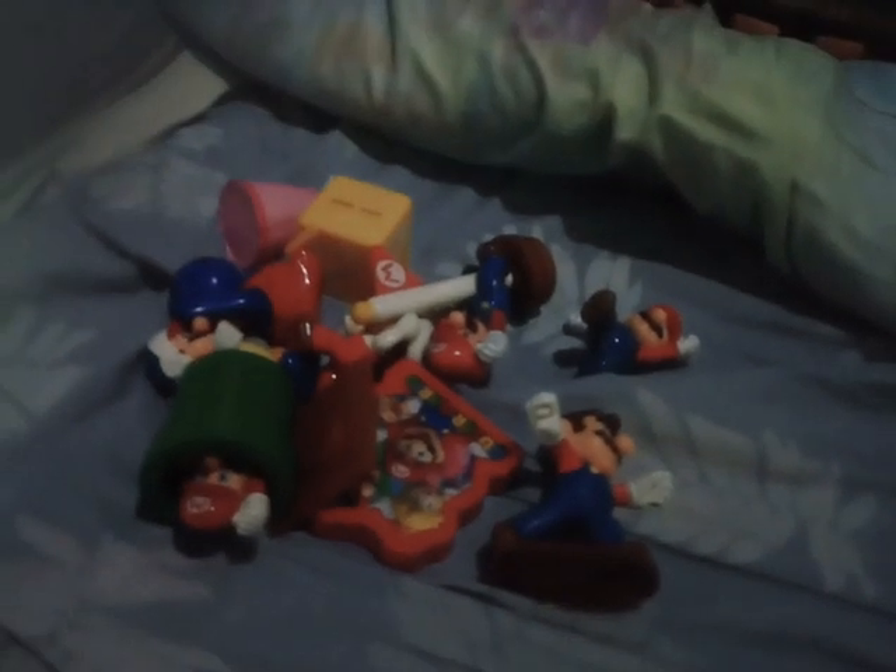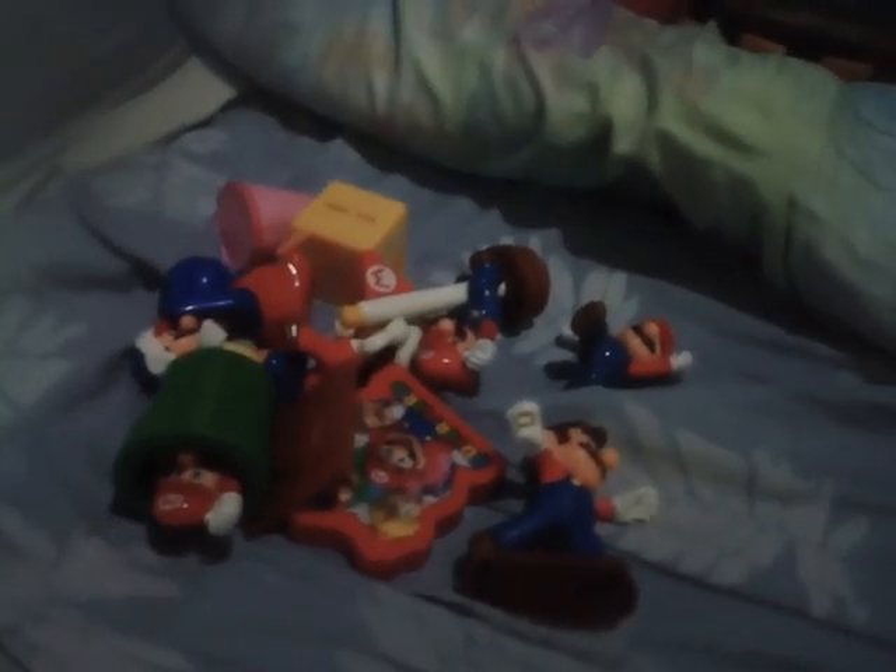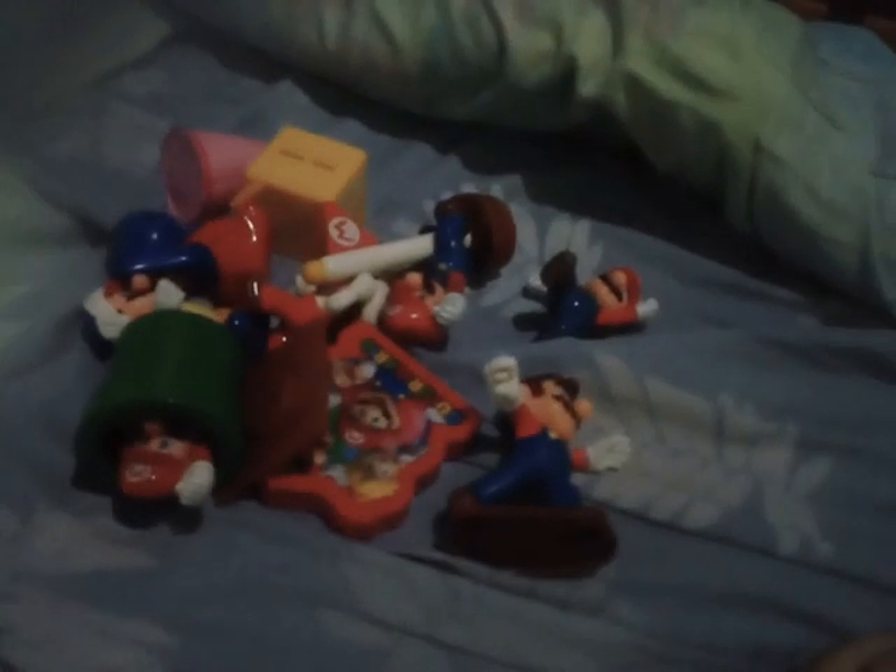Hello guys, welcome to my channel. Rain Rain's here! Today I'm gonna show you Super Mario's Happy Meal. Let's get started. The first one set is Mario with Pipe.